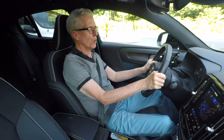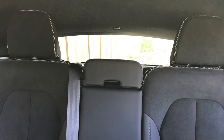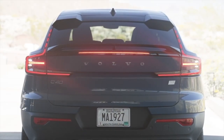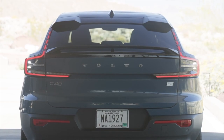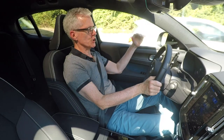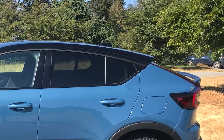Rearward visibility in the C40 — I can't sugarcoat it — it is poor. There are the headrests in the back seat; they cannot be removed. They do fold down, and the window itself is kind of small, but mostly it's because it's hemmed in by the coupe design, by the sharp slope of the roof at the back. That's your main problem.